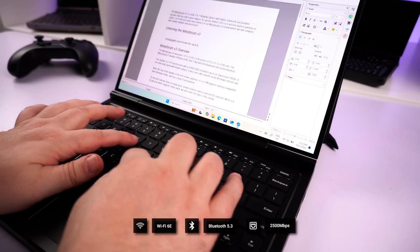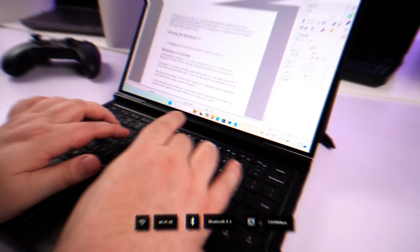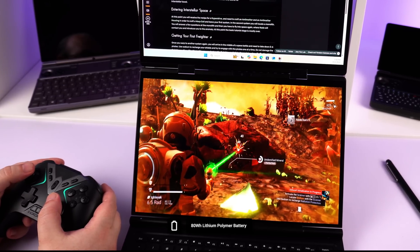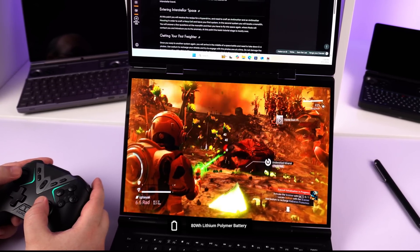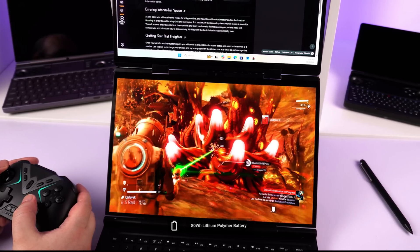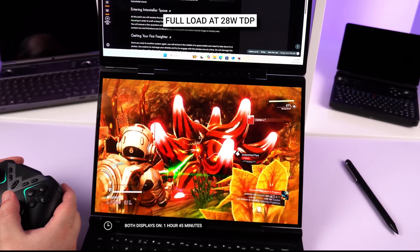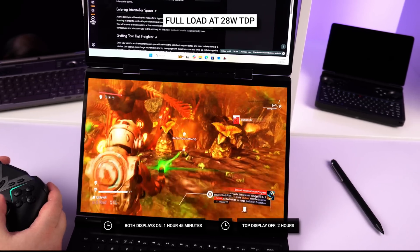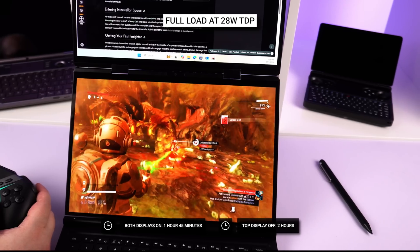For communications there's Wi-Fi 6E, Bluetooth 5.3, and 2.5Gb Ethernet. It runs on an 80Wh battery which supports fast charging up to 50% in 29 minutes. We ran battery life tests at the default 28W TDP with full screen brightness and Cinebench running on a loop. With both displays on we got 1 hour 45 minutes, and with the top display switched off around 2 hours — about 15 minutes difference.